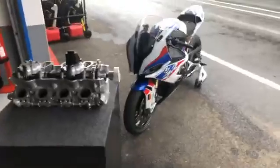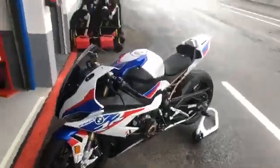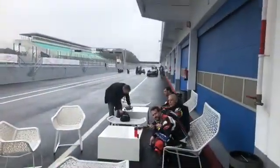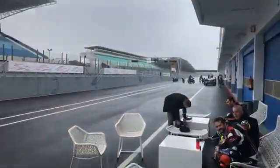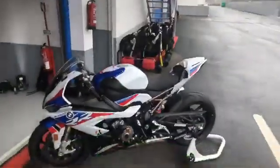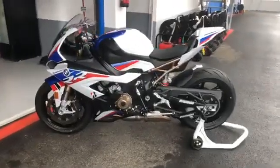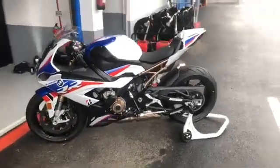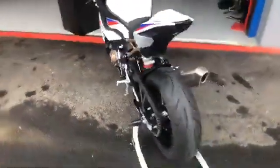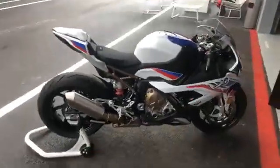Hello everyone. We're here in Estoril. It's not the warmest — it's a little bit cold as well. We have the new BMW S1000RR here. This is the M Sport model which looks phenomenal. Unbelievable looking thing. Can't wait to ride it — I'm going to get to ride it later.